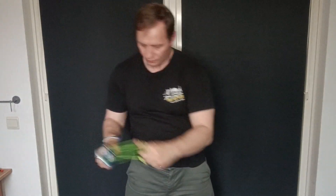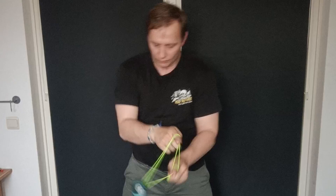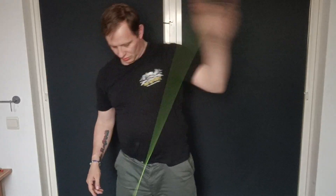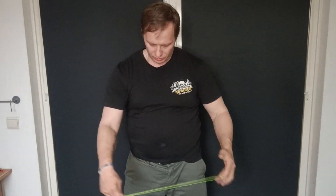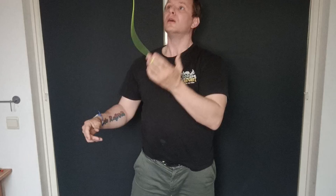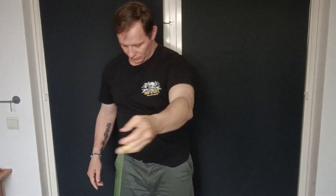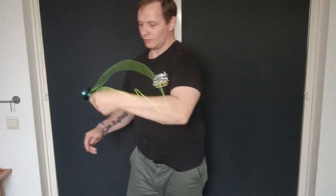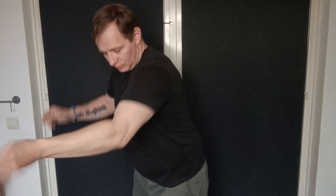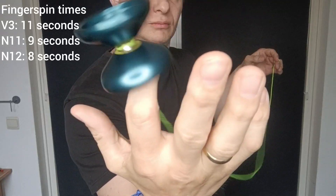This yoyo moves faster than the N11 but not quite as fast feeling as the V3. It is however easier to land things with than the V3, just because of its width. Finger grinds are a dream — the finish is perfect, it's stable, you can just keep going and it gives a decently snappy bind at the end. Thumb grinds are not ideal — it doesn't have an overhanging lip so it's not great, though it's possible at an angle. Finger spins are okay — it has a flat cup on the inside which helps, but it's not super stable and tends to wobble.